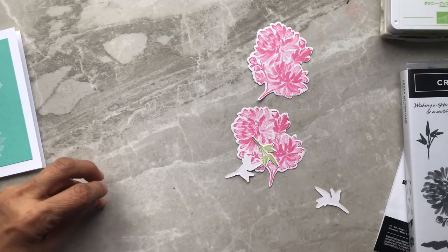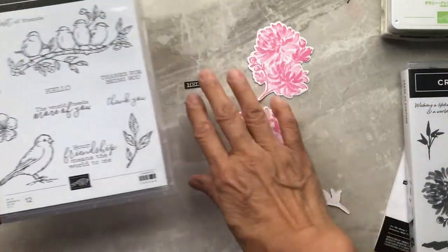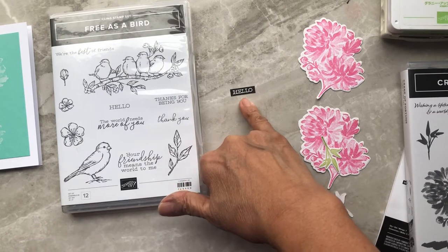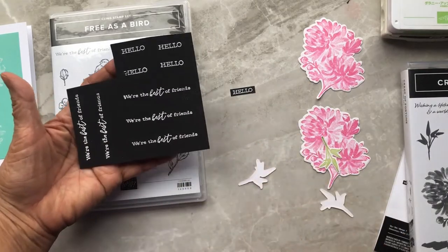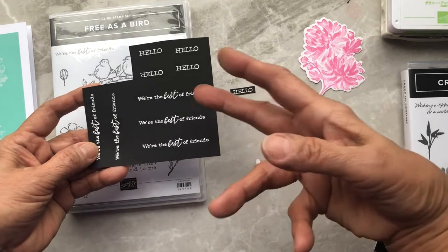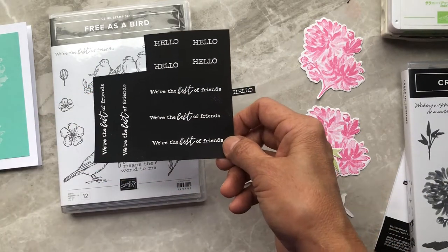For a greeting I needed something small because there's just a small space for it on the card. I chose the 'hello' greeting from the Free as a Bird stamp set. I stamp it using white pigment ink on black cardstock, then put embossing powder over it and heat set it. Since I've gotten my heat gun out and all the supplies, I just stamp a whole bunch at once so it's ready to go next time I need white lettering on black.